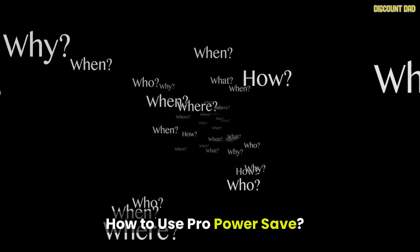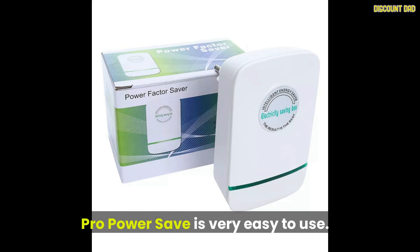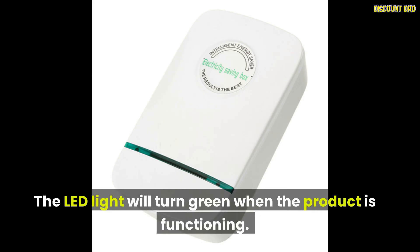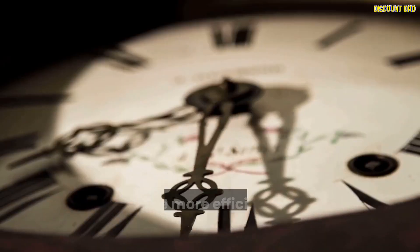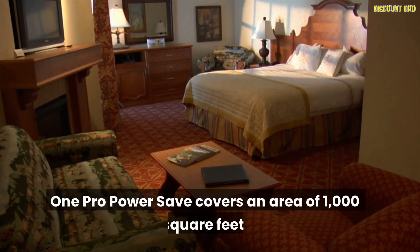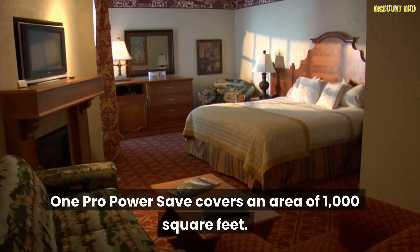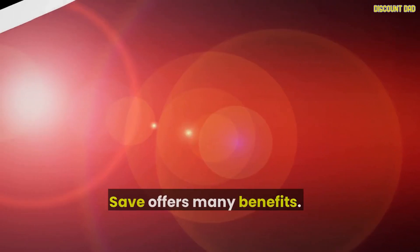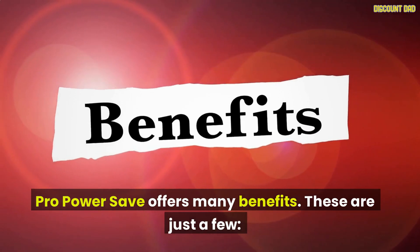How to use Pro Power Save: it is very easy to use. It can be plugged into any socket or line. The LED light will turn green when the product is functioning. The product will be more efficient the longer you use it. One Pro Power Save covers an area of 1,000 square feet. You can also place more of them farther away to cover larger areas.